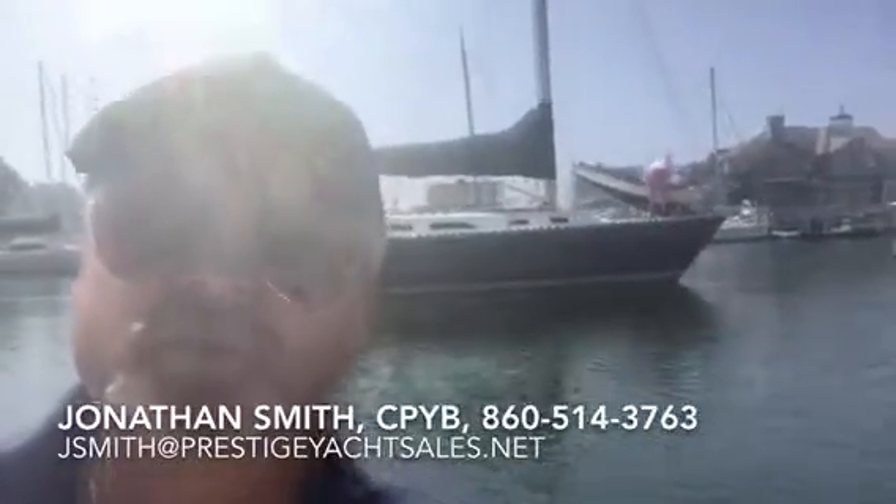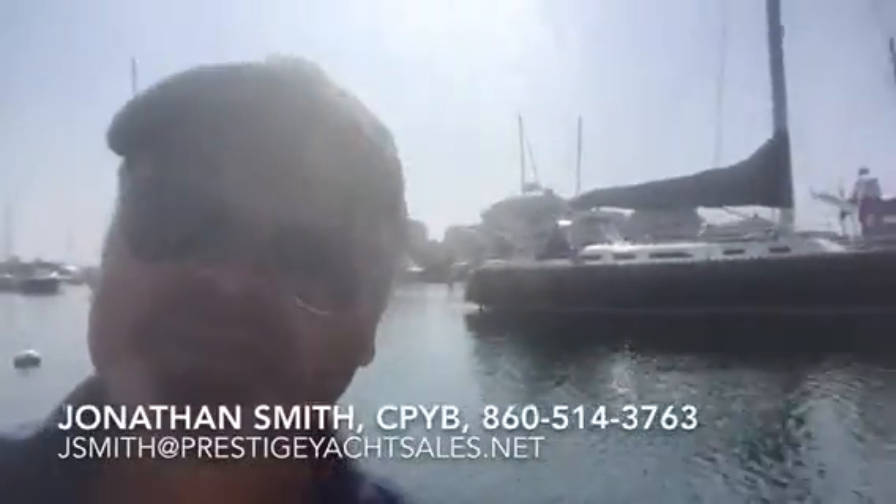Thanks for looking at this 1989 Freedom 38 with me. Once again, I'm Jonathan Smith, Certified Professional Yacht Broker with Prestige Yacht Sales. You can reach me at 860-514-3763 or email me at jsmith at PrestigeYachtSales.net. Hope to talk to you soon.